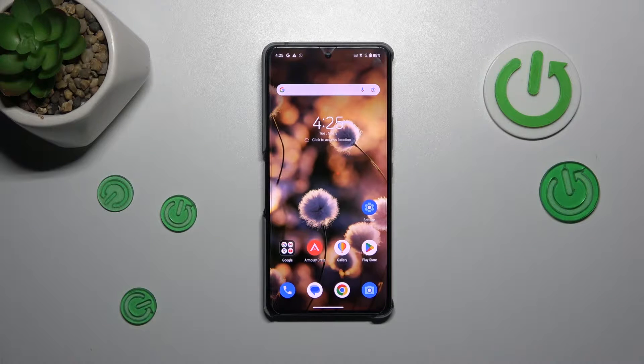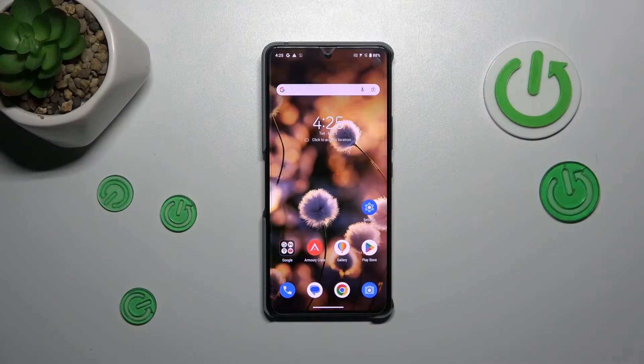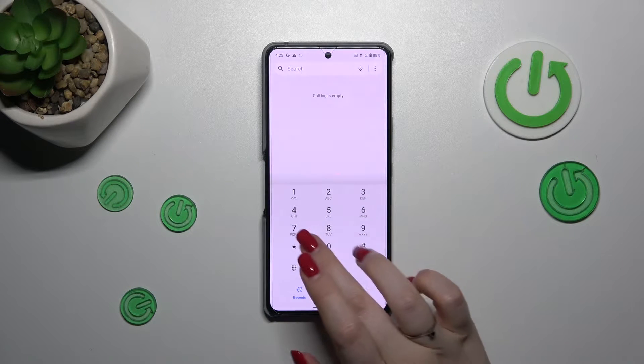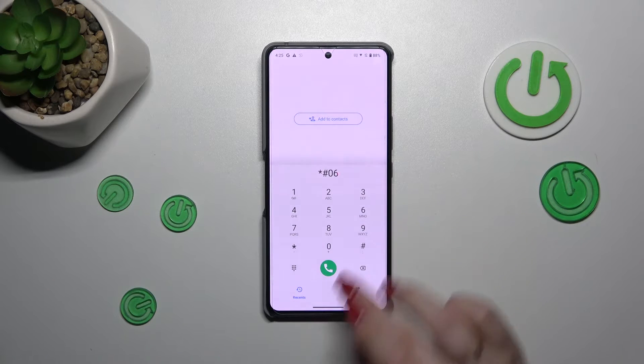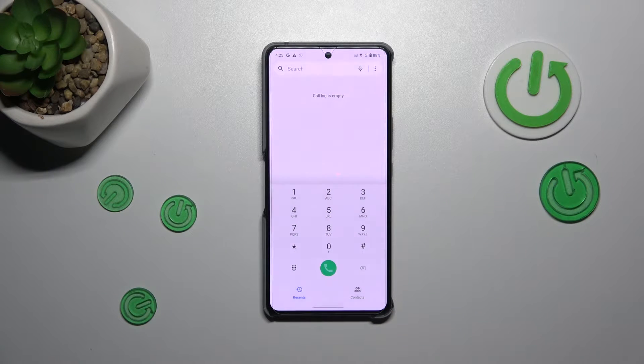Hi everyone, in front of me I've got a phone and let me show you how to check the serial number of this device. Let's start with the secret code — the fastest way is to open the dialer and enter a short code, which is asterisk pound zero six pound. As you can see at the bottom of this pop-out window, we've got the serial number of this device.